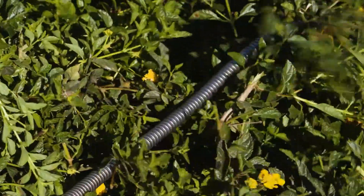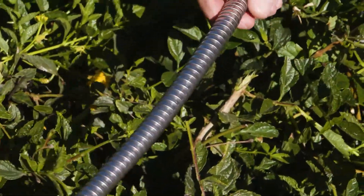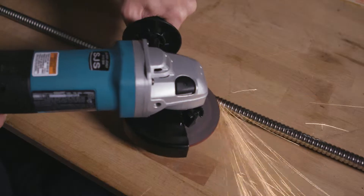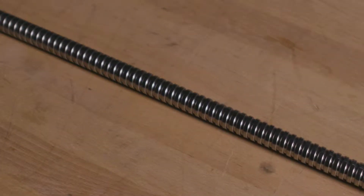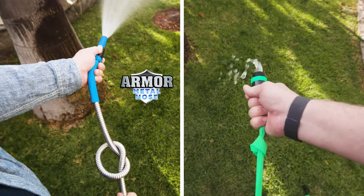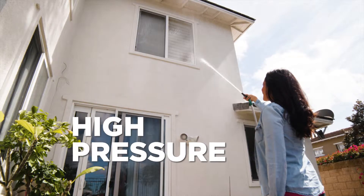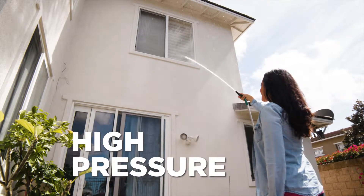It's also corrosion resistant so it won't rust. Even sharp hedge trimmers won't cut through the armored stainless steel links. Watch as the Armor Metal Garden Hose stands up to this industrial strength grinder. Amazing! Other hoses claim to be kink free — which one looks kink free to you? The high pressure in the Armor Metal Garden Hose cleans the windows of this 2-story home with ease.